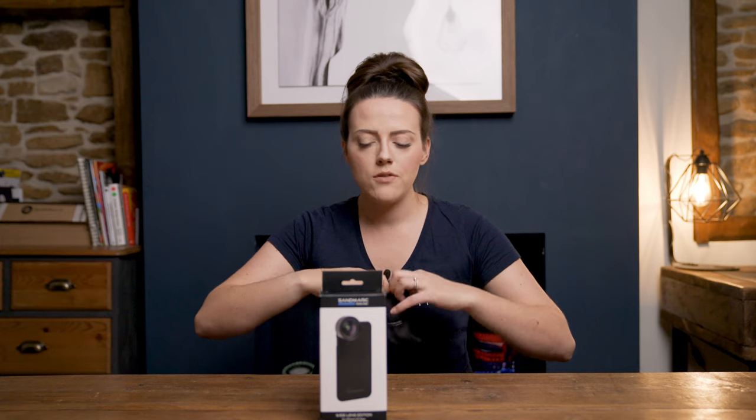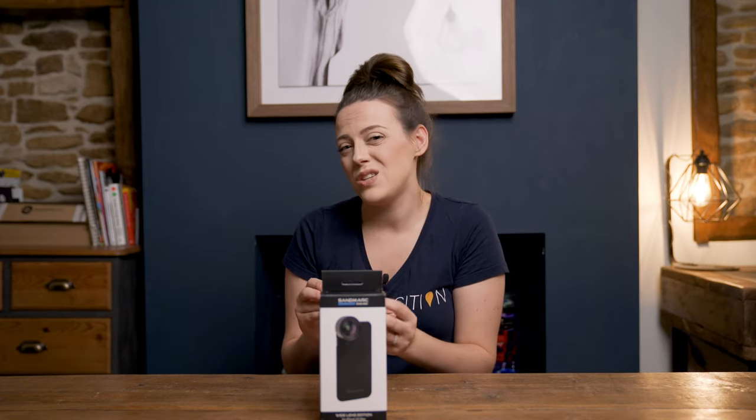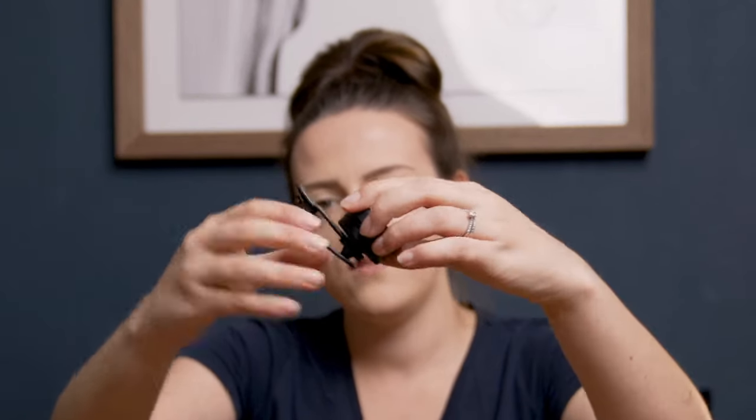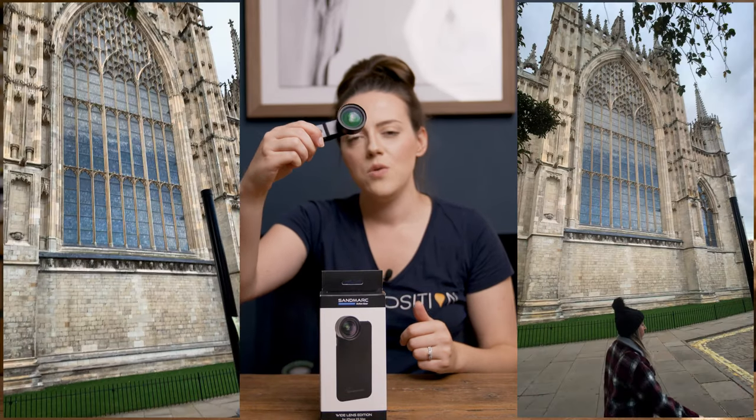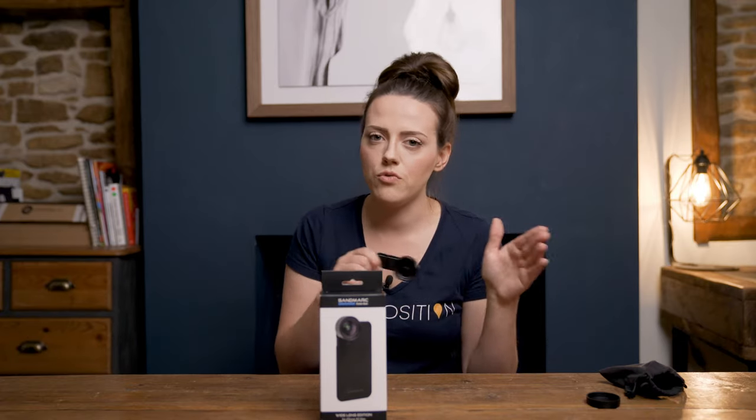Gift number two is the Sandmarc lens. It's not something we'd usually discuss since we normally shoot with DSLRs or mirrorless cameras, but phone photography is increasingly common. The Sandmarc lens is a phone lens you put on your phone — the one we've tried is the wide angle lens. I keep it on the little clip because it's easier to use. You just clip it to your phone, take the lens cap off, and you're ready to shoot. It makes the image two times wider than the phone's built-in wide angle, though it does vary by phone model.